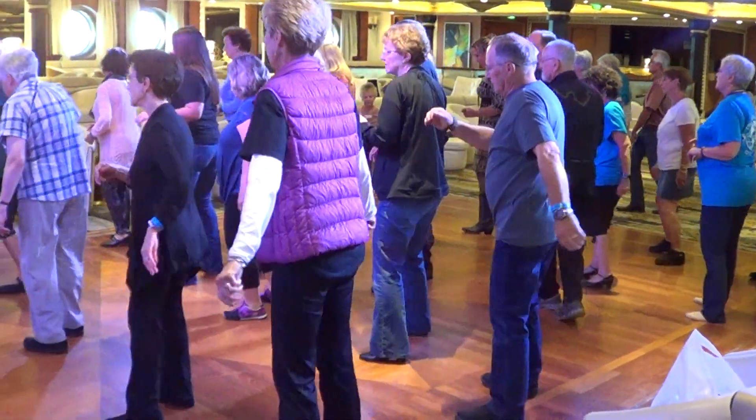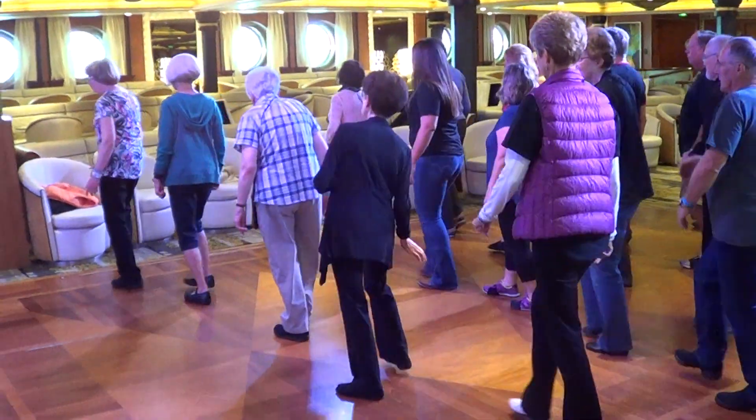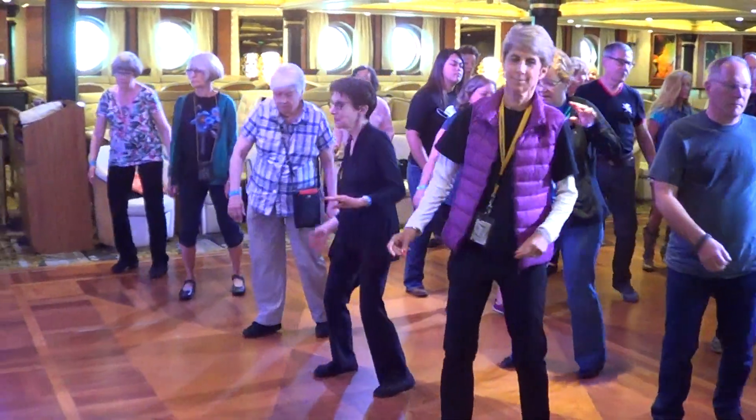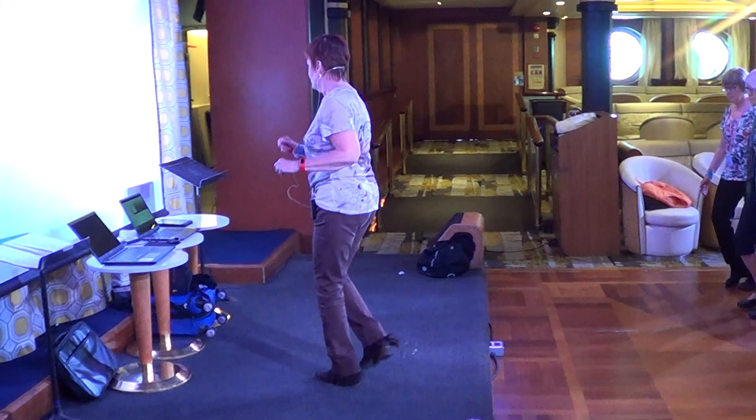Over, side, over, back, back. Step, turn. Jazz box, jazz box front, and start.